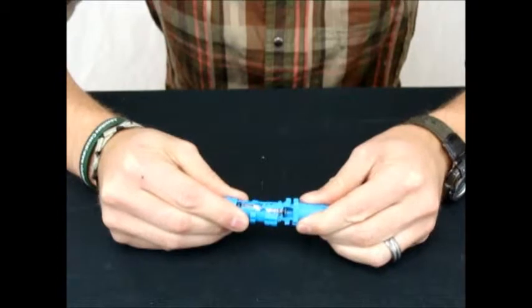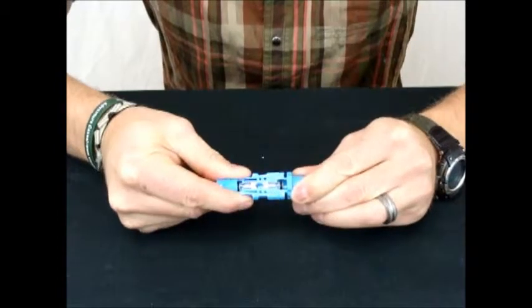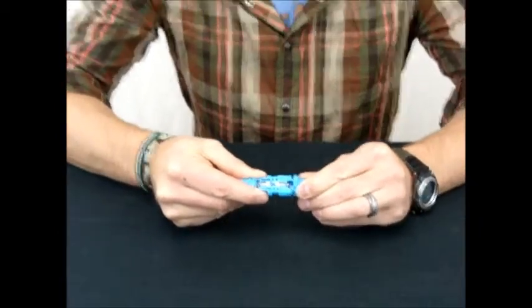So one more time — you put the parts together, quarter turn, shuttles open, and it's as simple as that. Hope that's helpful.